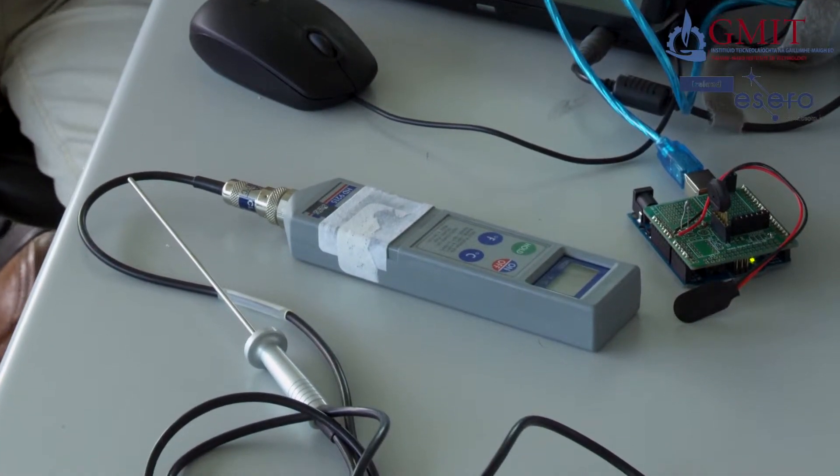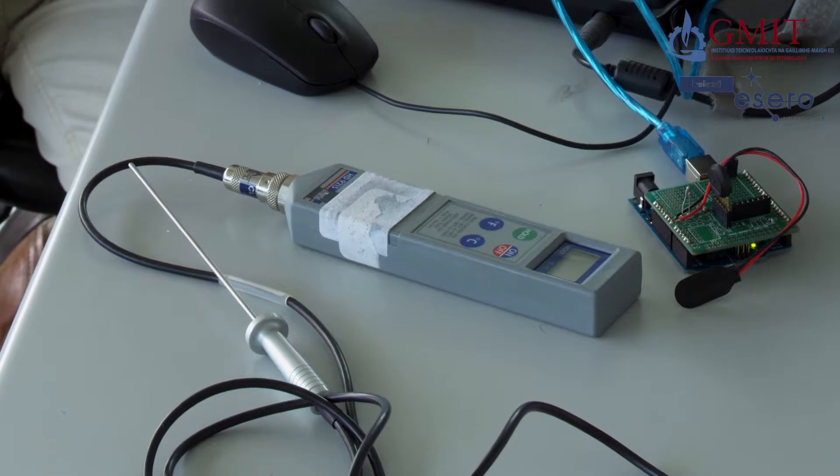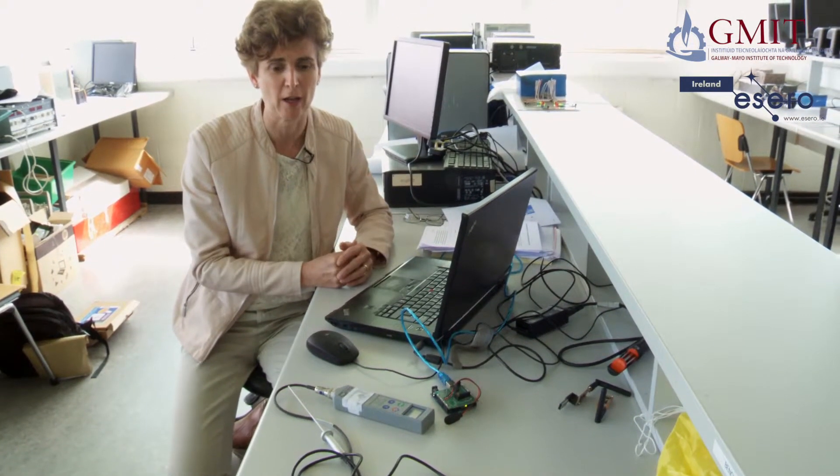Now for the CANSAT competition, we'll be measuring temperature outdoors. So we might expect anywhere in Europe — we should be able to measure a range of temperatures from maybe minus 15 to plus 35 Celsius. So I need to try to simulate as much of that as I can. The best I could come up with was using a hairdryer and a fridge freezer to raise the temperature and lower it. You may come up with better plans of your own, but we need something to give us a range of temperatures.